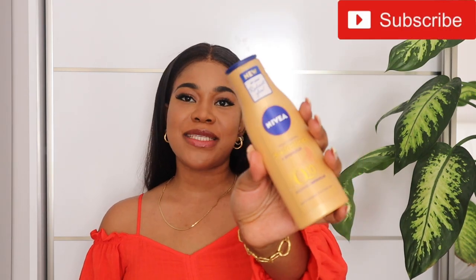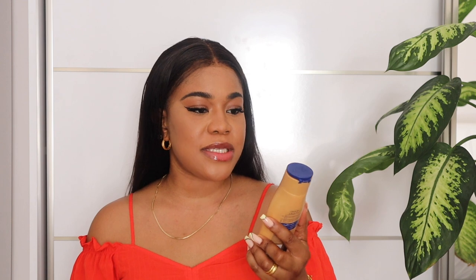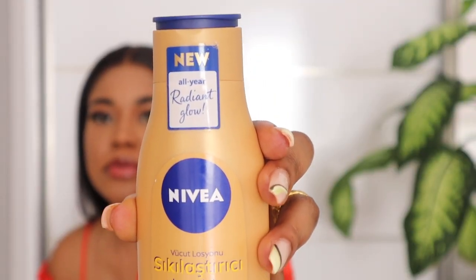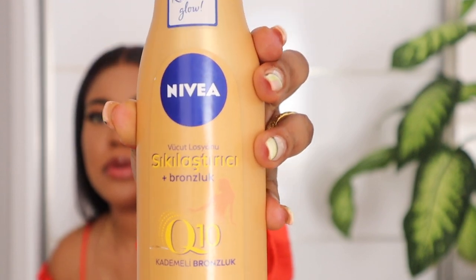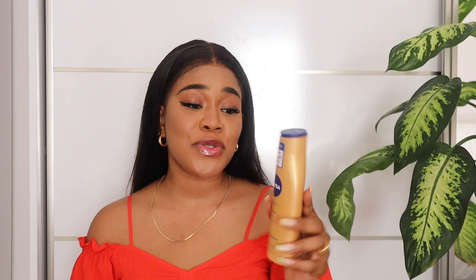Next I would recommend the Nivea Q10 Bronzing Lotion. This is another beautiful lotion for the skin. If you're a Nivea lover, you're definitely going to love this one — it's also non-greasy. The Q10 ingredient works wonders on the skin. It does contain some bronzing effect, but it doesn't make you go dark; it just makes your skin shine so well. I also love it in the summer months — especially going to the beach — because I love the tan and glow it brings out.